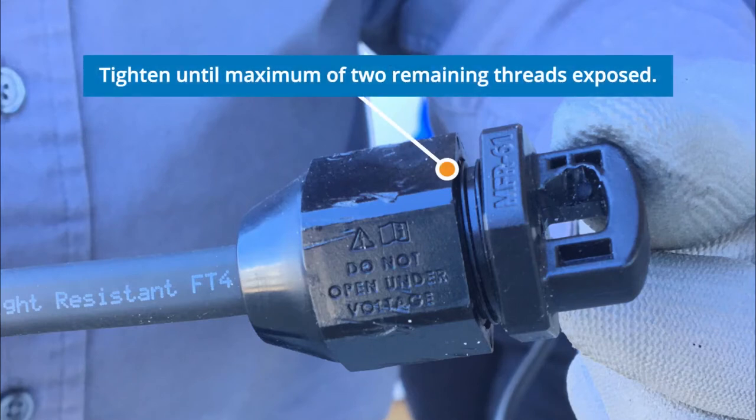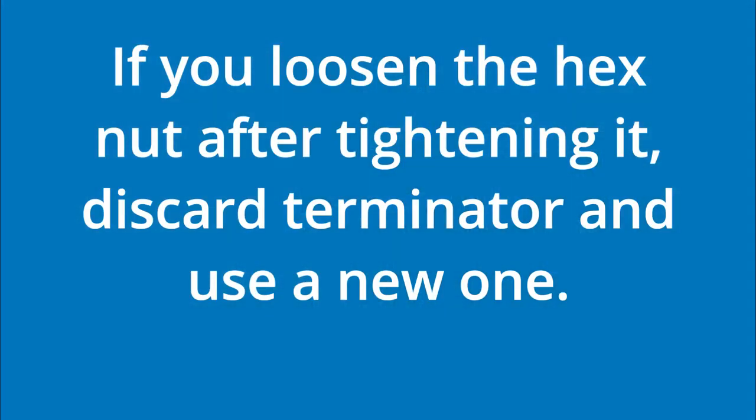Twisting the trunk cable could result in terminator malfunction. Terminators are single-use components. If you loosen the hex nut after tightening it, you must discard the terminator and use a new one.